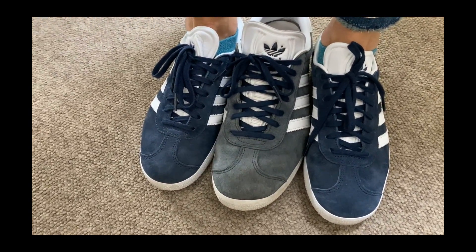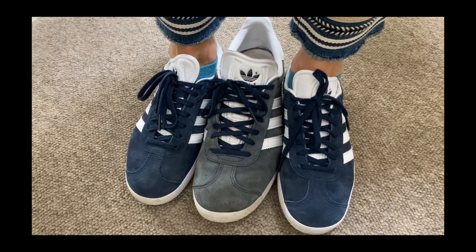So how long have you been wearing yours? Two or three outings? Three outings or so.